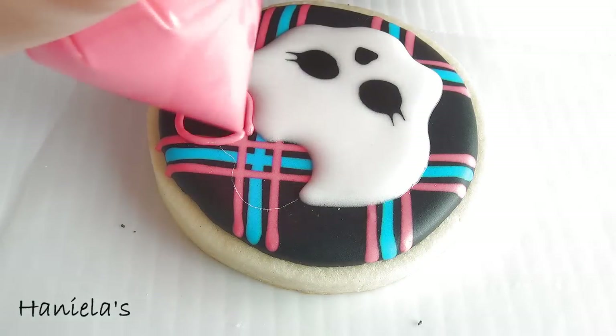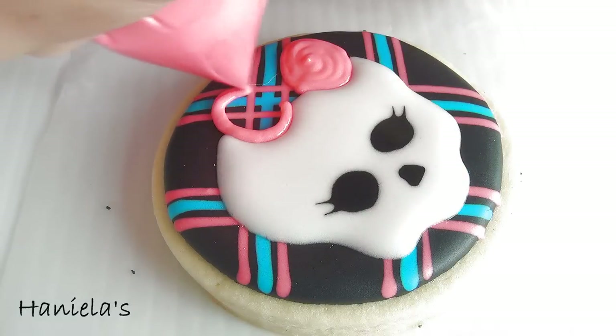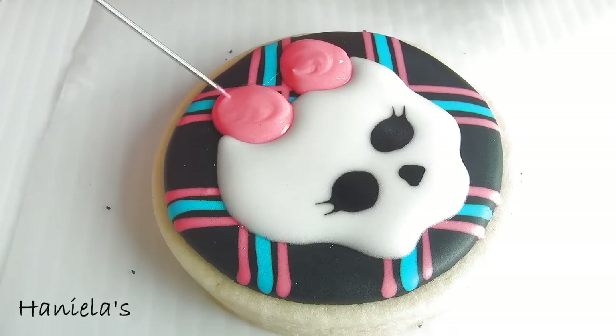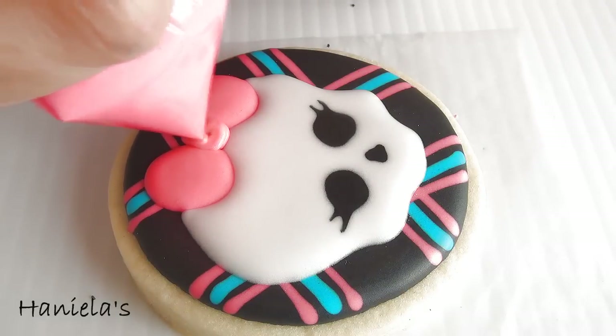To make the bow I'm using icing that is slightly thicker — it's kind of like a marshmallow consistency. I decided to use thicker icing because the bow is kind of small and usually with small areas cave-ins can occur. So I wanted to make sure that that's not gonna happen, so I'm using thicker icing to make the bow.